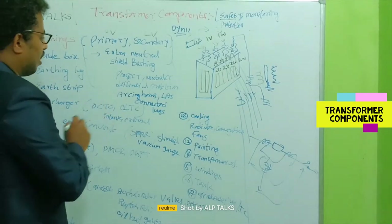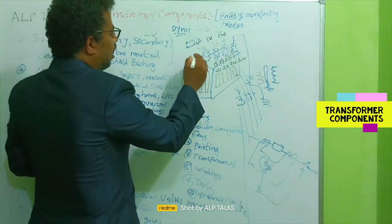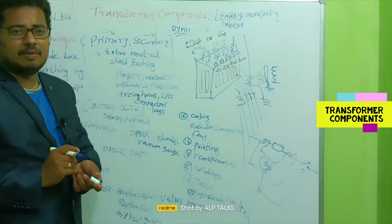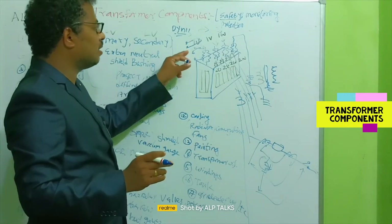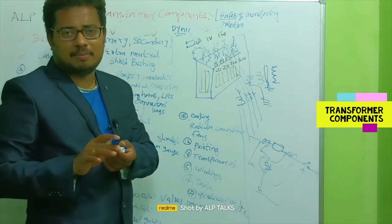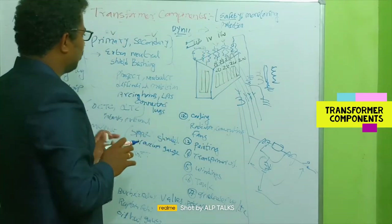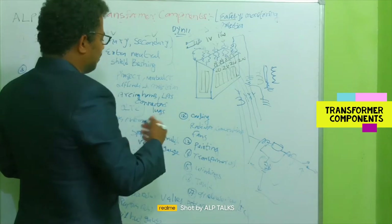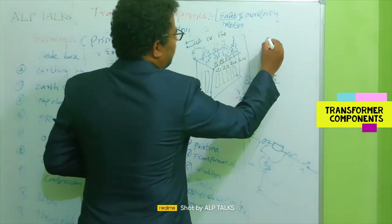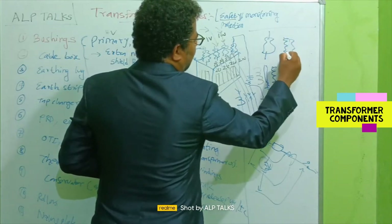We also have arcing horns, also known as LAs, placed on the bushings. If any momentary surge occurs at the terminal, the arcing horn grounds it momentarily — not continuously — thus protecting the bushing. For more effective protection, we can use a lightning arrester. The lightning arrester is similar in concept to the bushing and is installed near it.